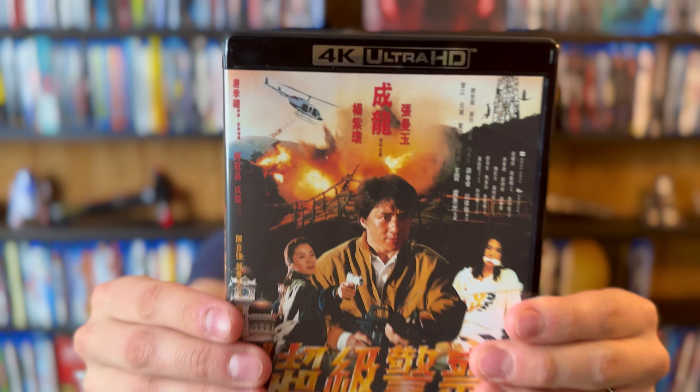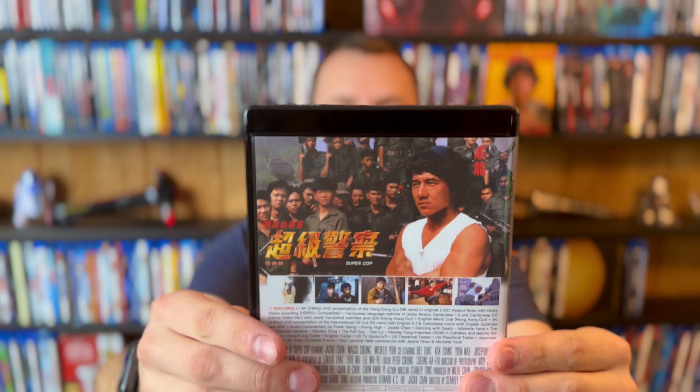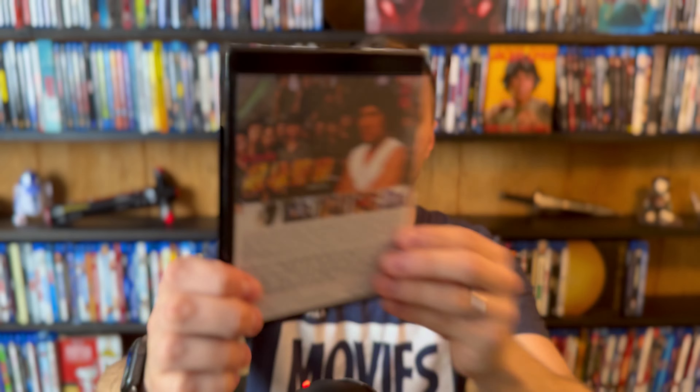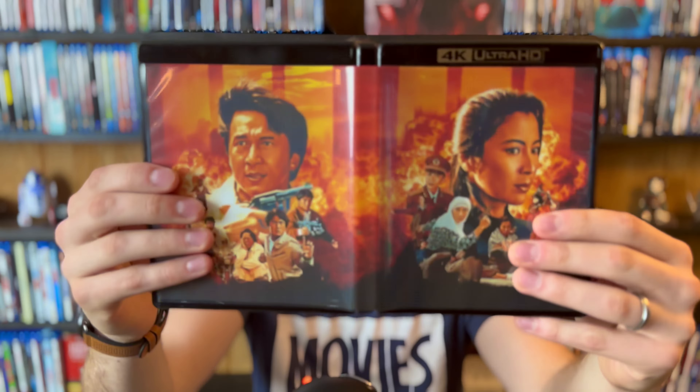The Blu-ray comes with this as the front cover — what looks like kind of original artwork from the original release of the film, or at least one of them. On the back, similar — you got some screenshots, information about the movie, rating, time, all the specs. This is a reversible insert, just like the Dragons Forever one. So you have this original insert, and then you got this other one that's more artistic — that's the one I've been using. I really like the way that looks.